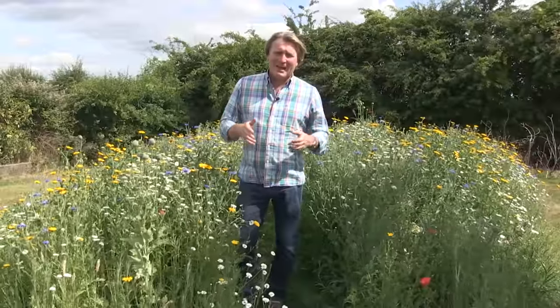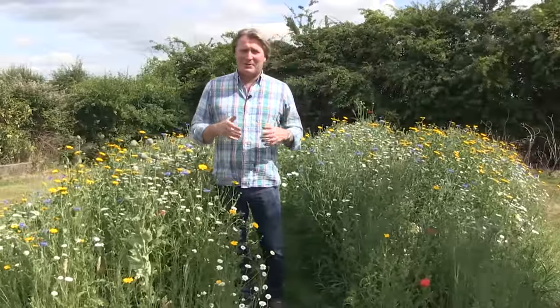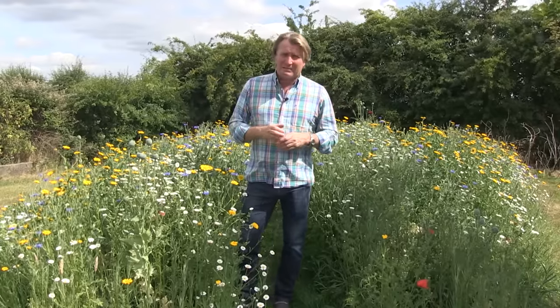There's so much to gain from having wildflowers in your garden, whether it's a large area or even a small area. They don't take a lot of work to create and maintain.